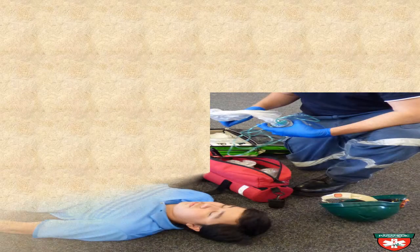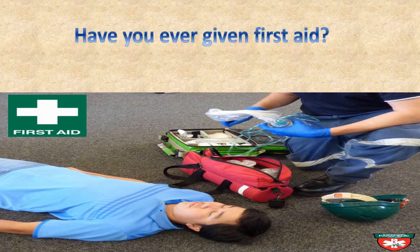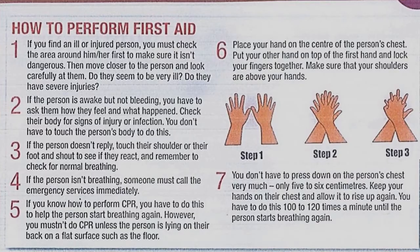Now I want you to look at this picture and tell me what's happening here. A man is lying on the ground — he needs help. He's a patient, and someone else is trying to give him help. This is called first aid. First aid is something you do for patients before they go to hospital. Have you ever given first aid, and if so, how can we do that? Read the text about how to perform first aid in this unit.